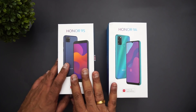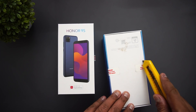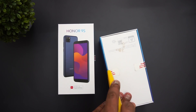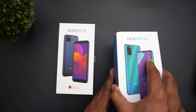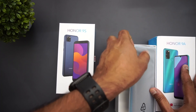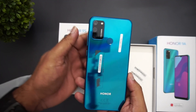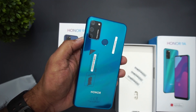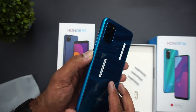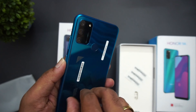Let's start the unboxing with the Honor 9A, which is priced at 9,999. Taking the device out — you can see this device does look good, it's a refreshing design. You can see the fingerprint scanner and the triple camera setup: we have a 13 megapixel primary sensor, 5 megapixel ultra-wide angle sensor, a 2 megapixel depth sensor, and an 8 megapixel selfie camera.